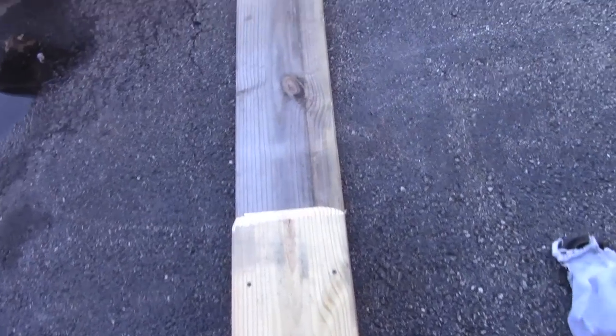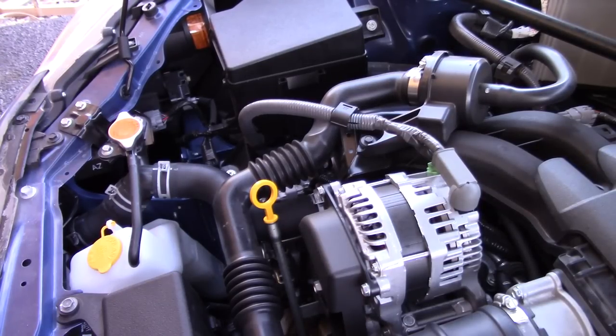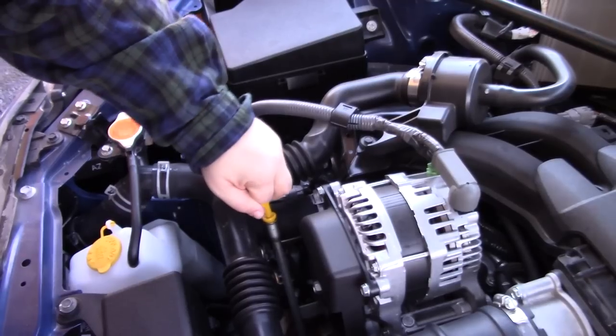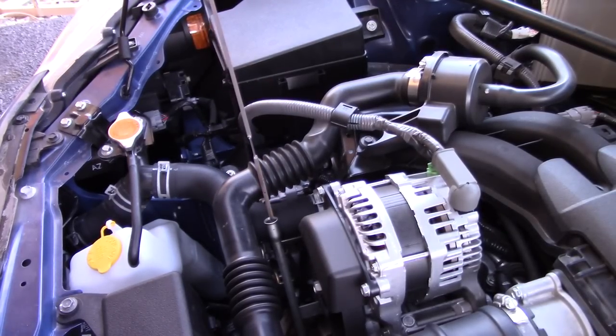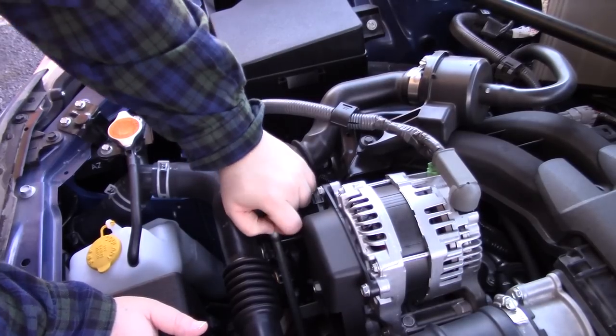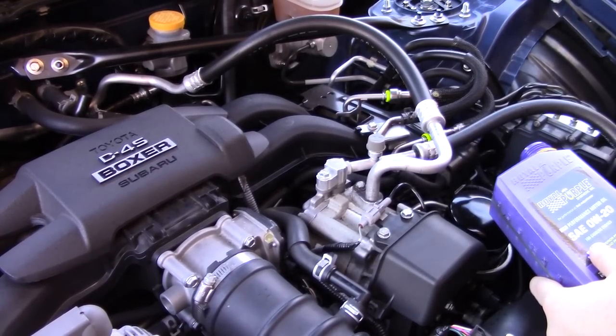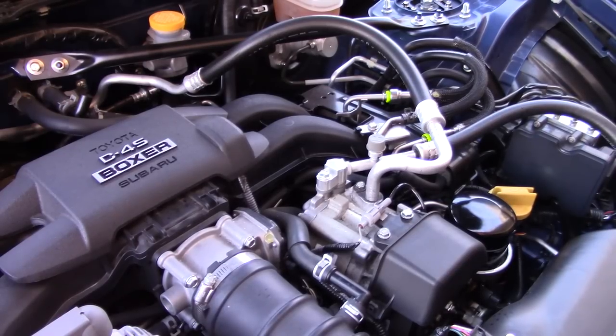Dude, the ramps worked out so good. I'm so stoked on these things. I couldn't be happier with these little hunks of wood. So we'll let it run for a quick moment while we got it off the ramps. Now we'll go ahead and check — now that there's oil in the filter — how we're looking. Just a little bit. We're good. So I would definitely recommend the Fumoto valve. It's only like $18 or $20 or so.